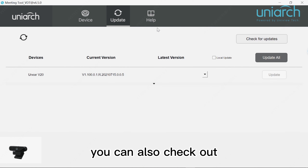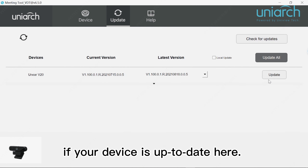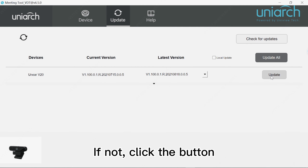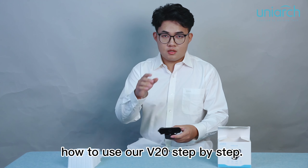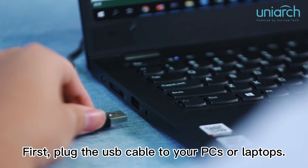After clicking the help tab, you can see specifically how to connect the device in detail. You can also check if your device is up to date. If not, click the button and it will update the device for you.